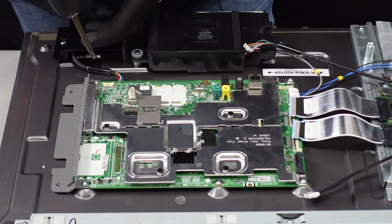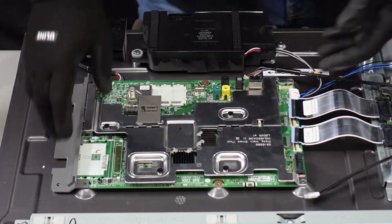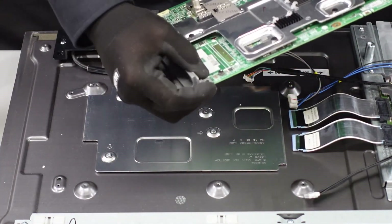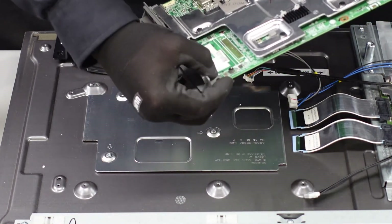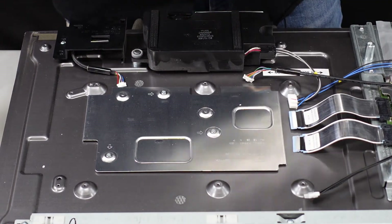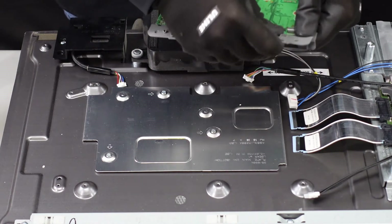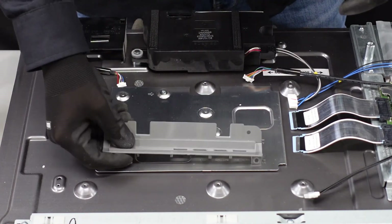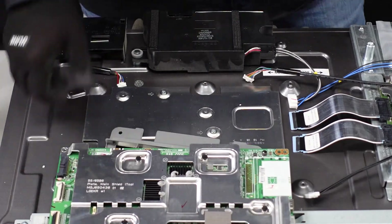Now we've got four screws and this should be coming away. Once we've gotten those out we should be able to just lift this board up and away. This plastic piece does just pop right off of the board here, and then you can just slap that onto your replacement board once you get that in the mail. It comes off like that and you should just be able to slide that onto your replacement board. And that's the main board.